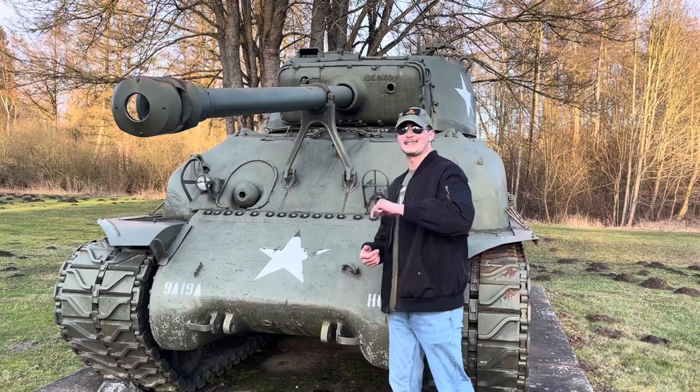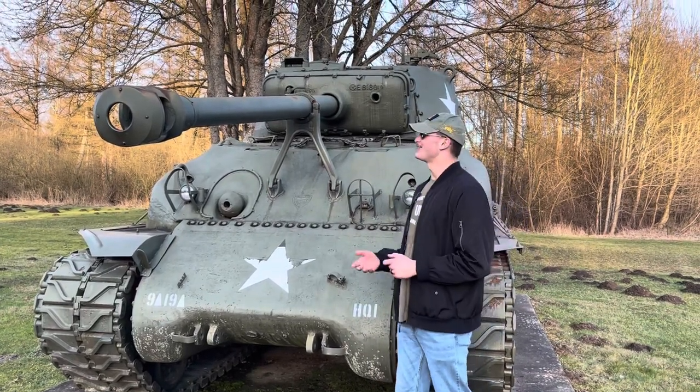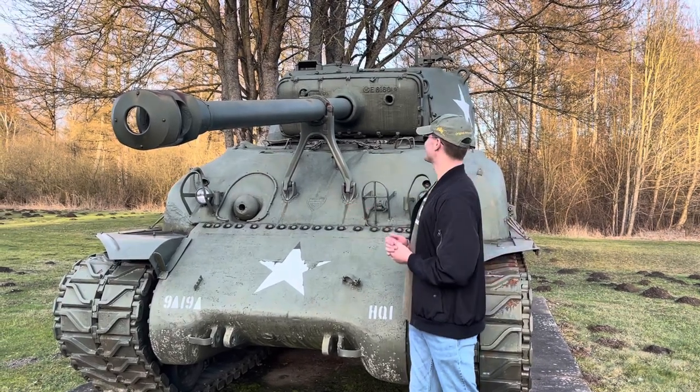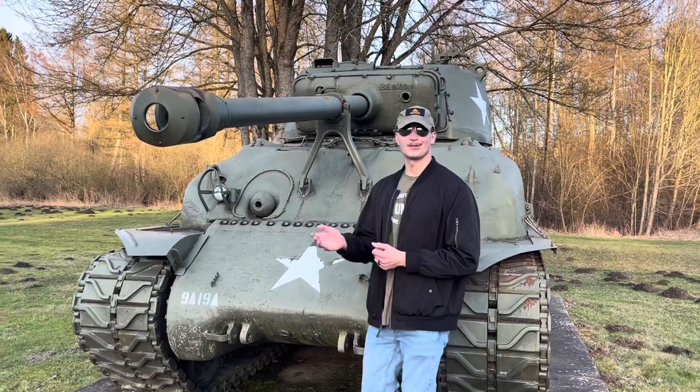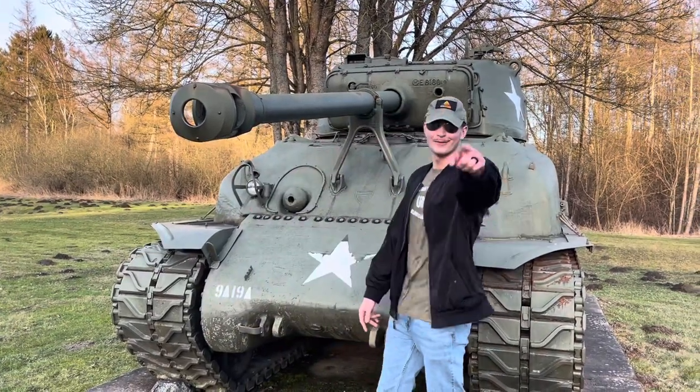Thank you for tuning in to an episode of Tank Chats. Today's video was on the M4A1E8 Sherman. Thank you guys so much for tuning in — see you next time.